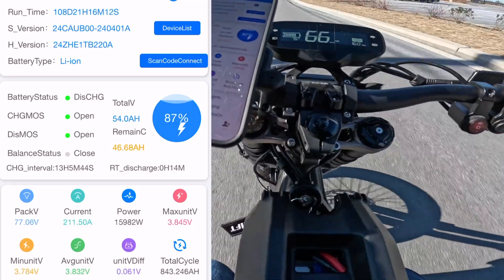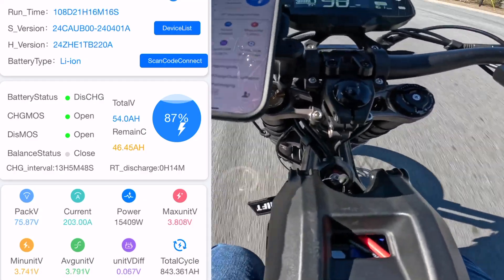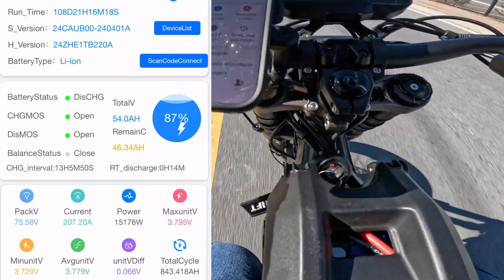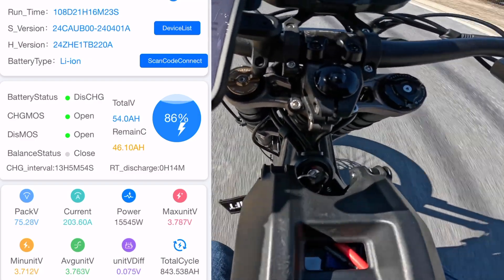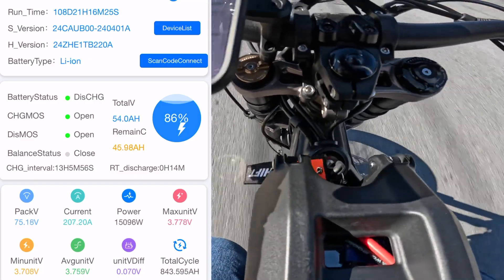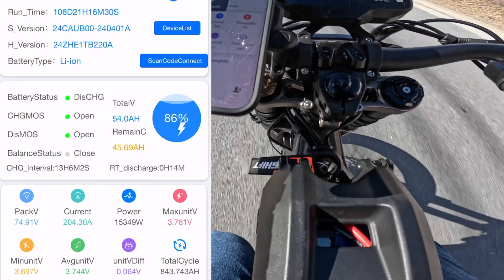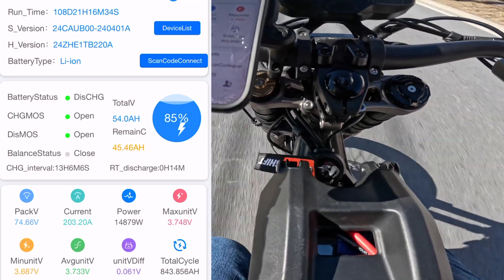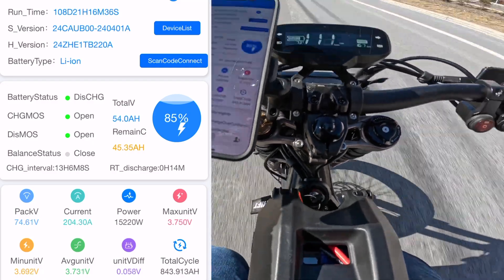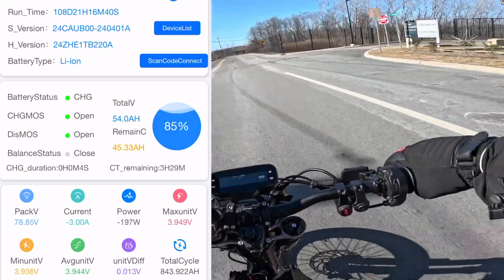It does feel like I have to hold on a little harder, but it's not like the E-Ride Pro where that front wheel just comes right up off the ground and you've got to be careful. The speed run is going down now — I'm covering a lot more ground because I started sooner, and I'm holding it a lot longer. Now we put the brakes to the test.